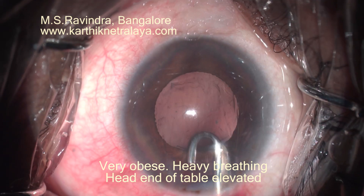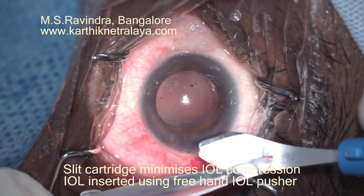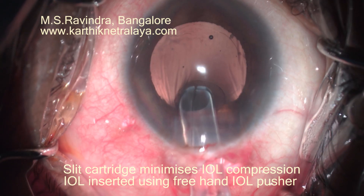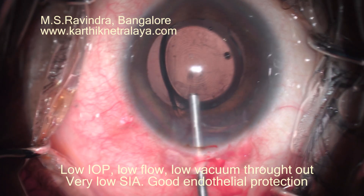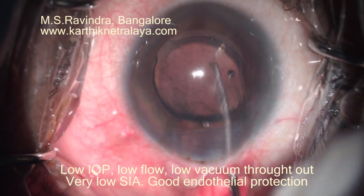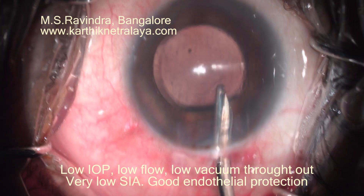Once you are sure all the cortex is aspirated, the IOL is inserted. I slit the dorsum of the cartridge, and as you can see, the cartridge opens up to allow the IOL to go inside the anterior chamber and deposit in the capsular bag. The IOL is pristine — there are no lines on the intraocular lens, which normally appear when it is pushed through a narrow cartridge.